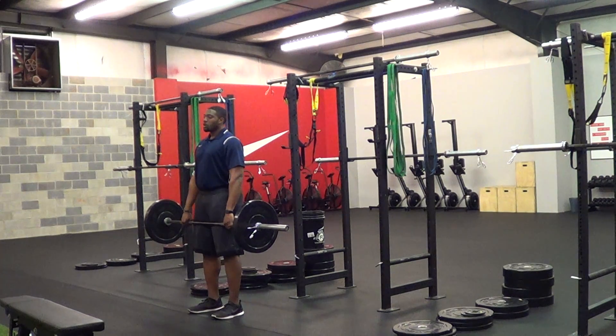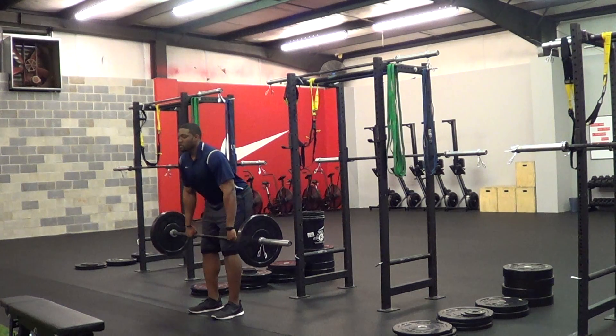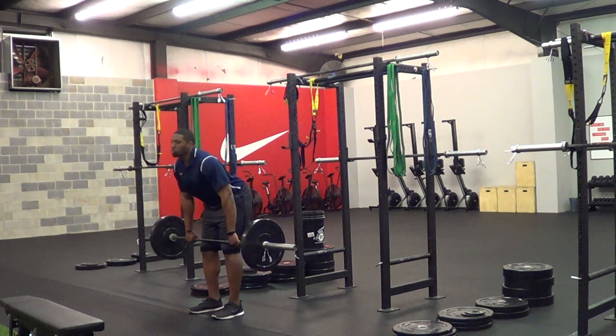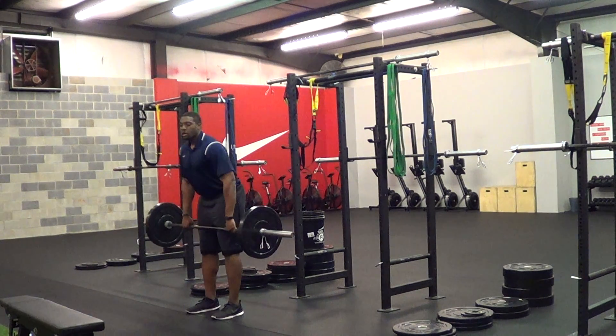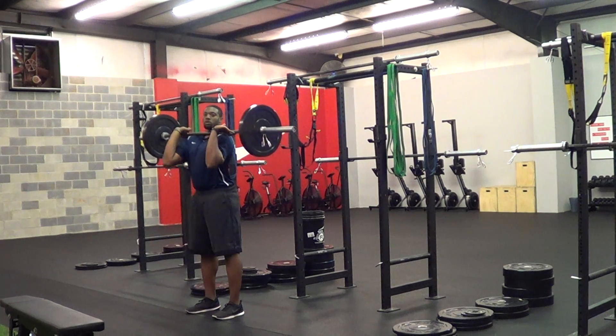From there you start nice and tall, knuckles to the floor, elbows out. Bend at the waist, send your hips back until your barbell reaches your knee, and then with that very explosive pull, catch up by the shoulders. The elbows are going up high, up, and catch on the shoulders.